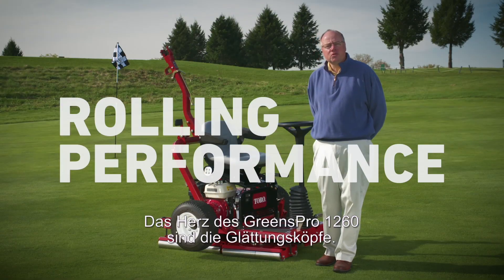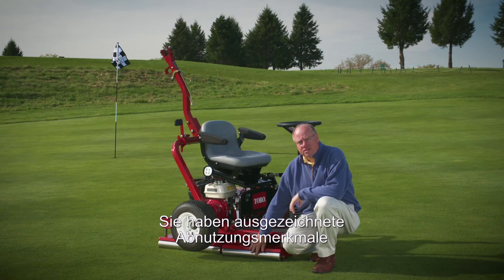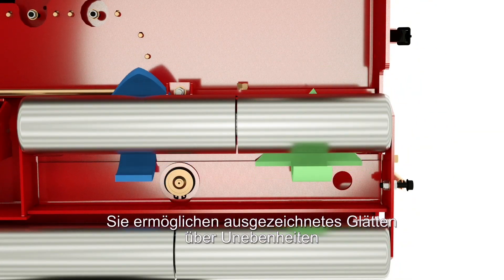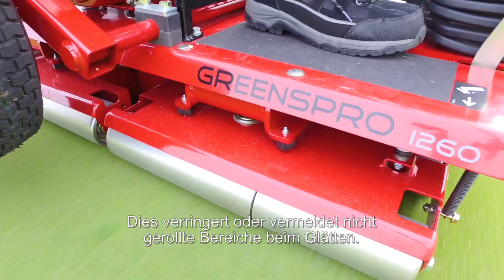The heart of the Greens Pro 1260 is the smoothing heads. On our smoothing heads we utilize stainless steel rollers. This has exceptional wear characteristics and it minimizes corrosion. We also have split rollers. That allows great smoothing over undulations and also minimizes scuffing when you're turning. The smoothing heads also overlap, which minimizes or eliminates any unrolled surface during the process.